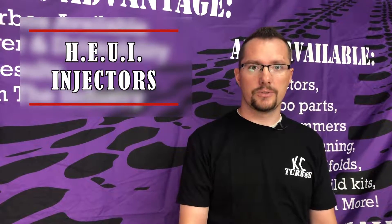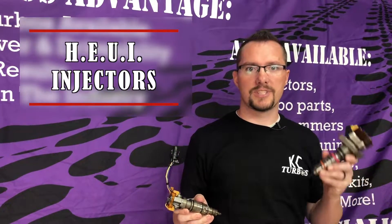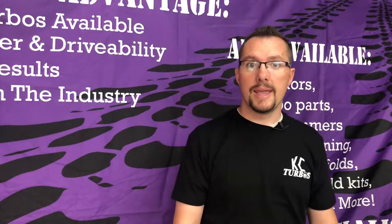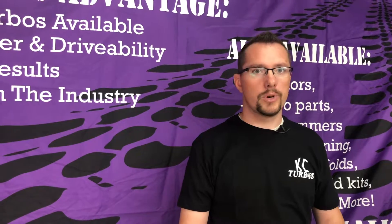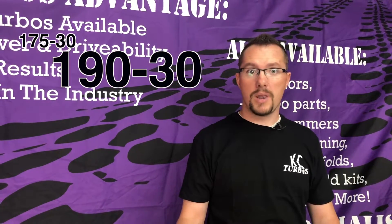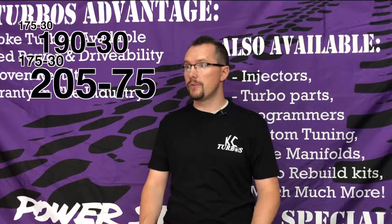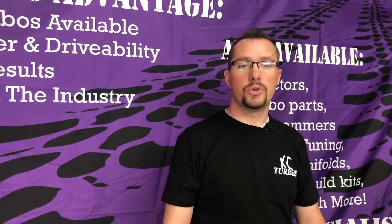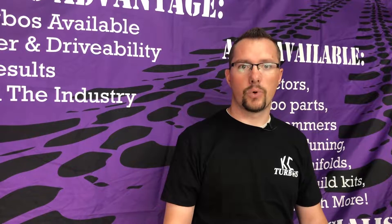Today we're going to be talking about injectors, specifically Huey injectors for the 7.3 and the 6.0. One of the most common questions we get is what size injector should I get? What does 175 versus 190 mean? What is 175-30 versus 205-75? So we're going to break it down for you guys today so you can better understand what injector size would work best for you.